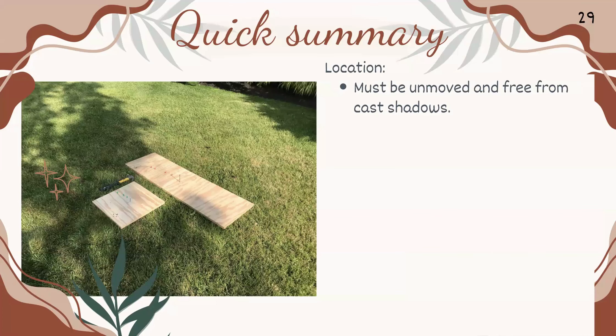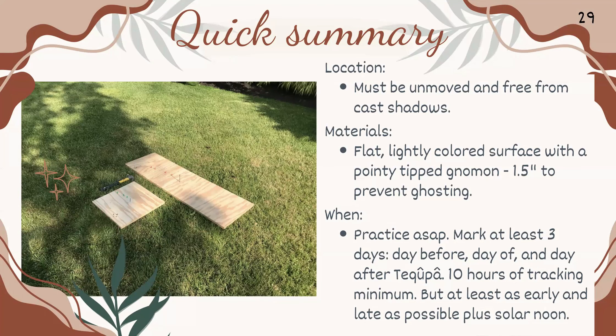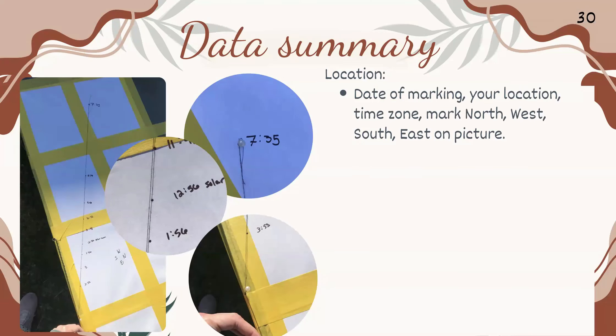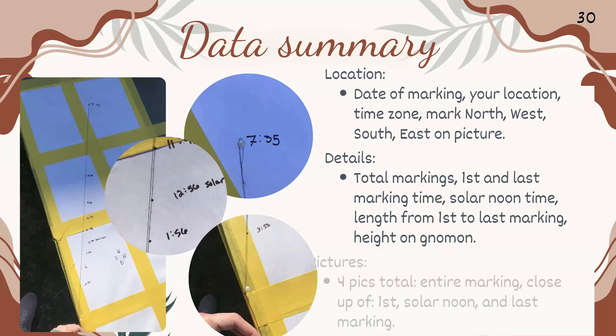Quick summary: your location must be unmoved and free from cast shadows. You'll need a flat, lightly colored surface with a pointy-tipped gnomon — 1.5 inches recommended to prevent ghosting. Practice as soon as possible; mark at least three days — the day before, the day of, and the day after the Tekufa. 10 hours of tracking minimum, get as early and late as possible plus solar noon. For data, record the date, location, time zone, north/south/east/west on your board, total markings, first and last marking time, solar noon time, length from first to last, and gnomon height. For pictures, four total: full board, close-up of first, close-up of solar noon, and close-up of last marking.